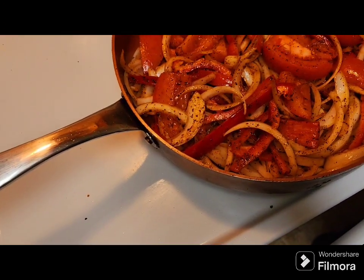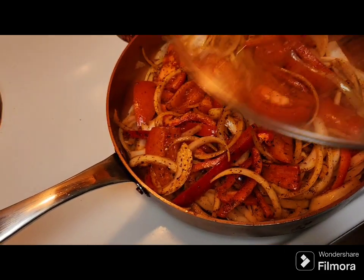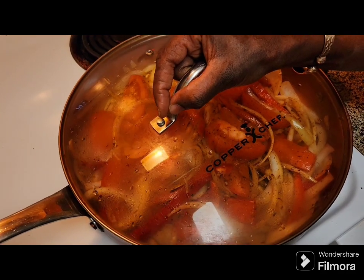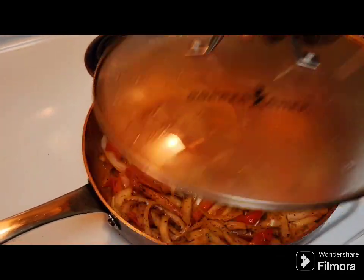I'm going to cook for two minutes and then add it to my egg. I want to make my salad.